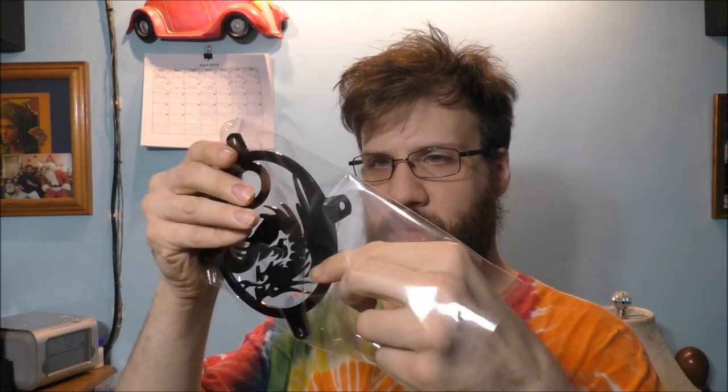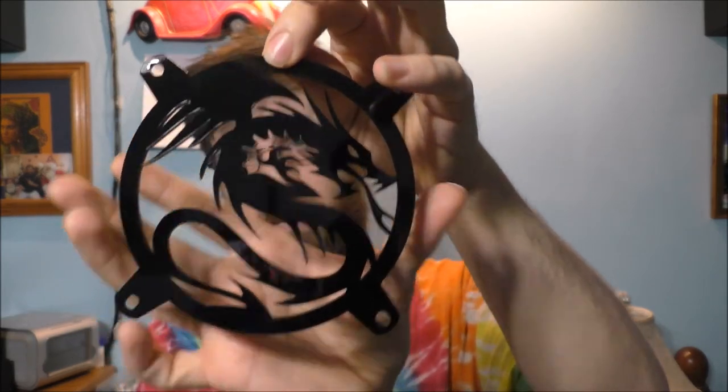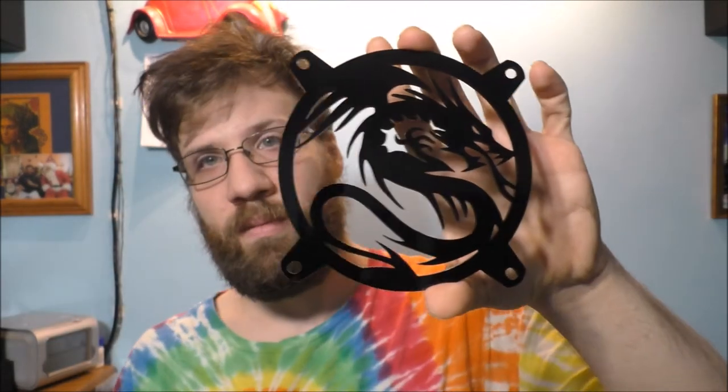Let's go ahead and take it out. It's a cellophane package. That's kind of nice.